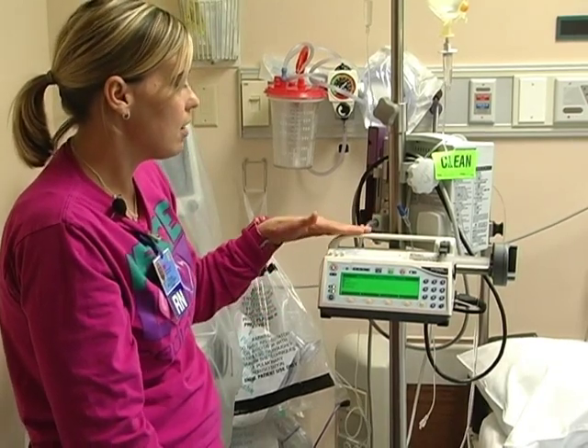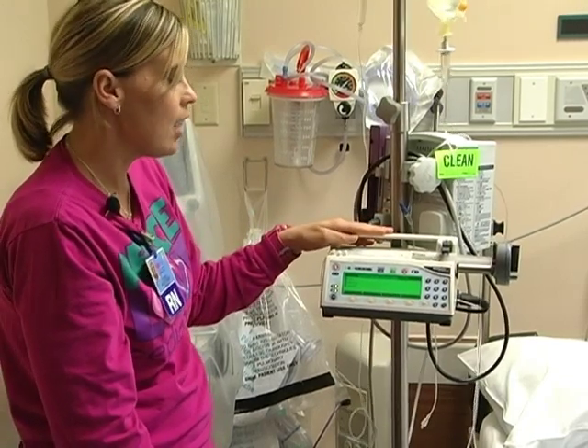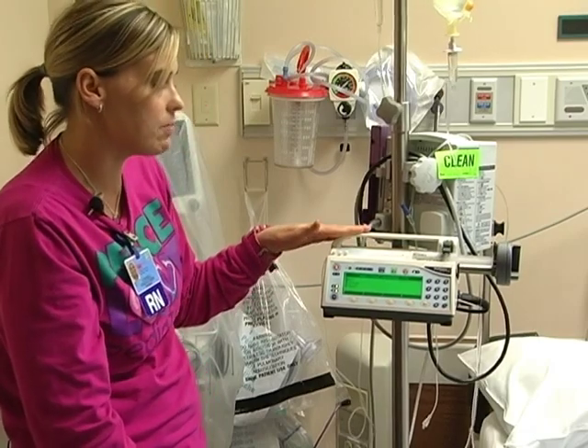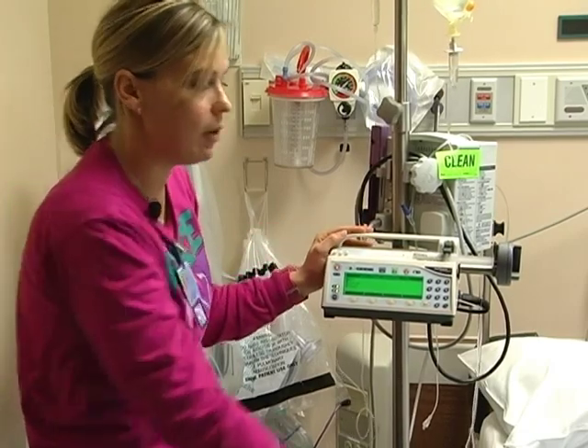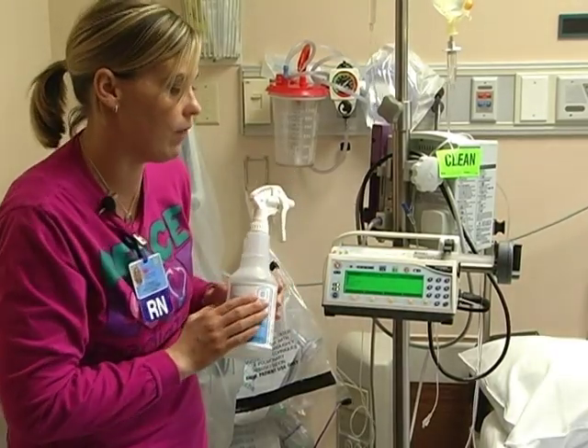On the inpatient side of Pediatrics, these pumps are cleaned by housekeeping. On the ED side, the pumps are cleaned by nursing and they are cleaned with Virex, not Sani-wipes, and that is per the manufacturer's recommendation.